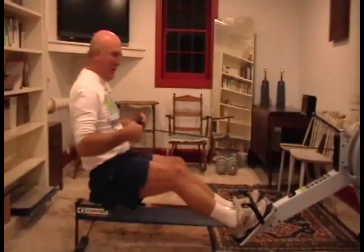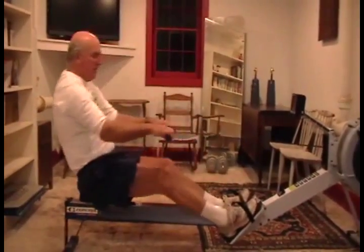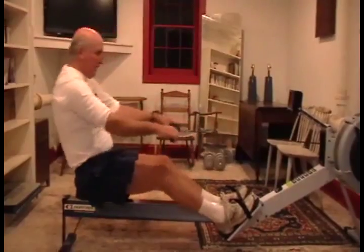Okay, here we are sitting on the ergometer. Been on the water all season, but now it's winter — time to start rowing the ergometer.